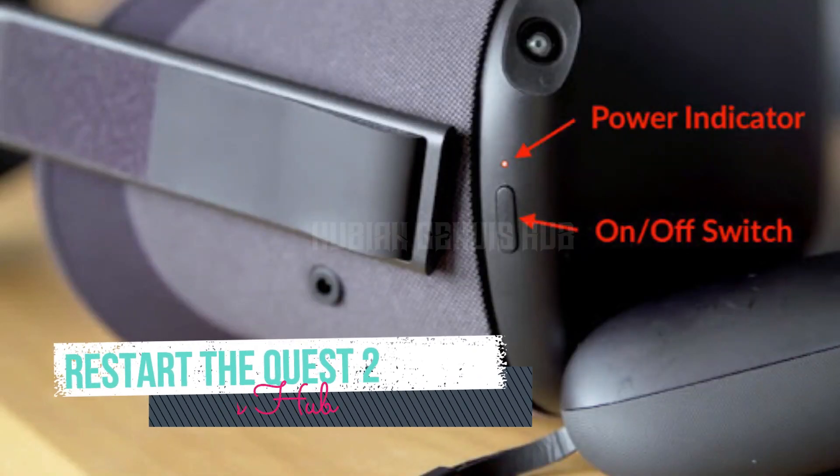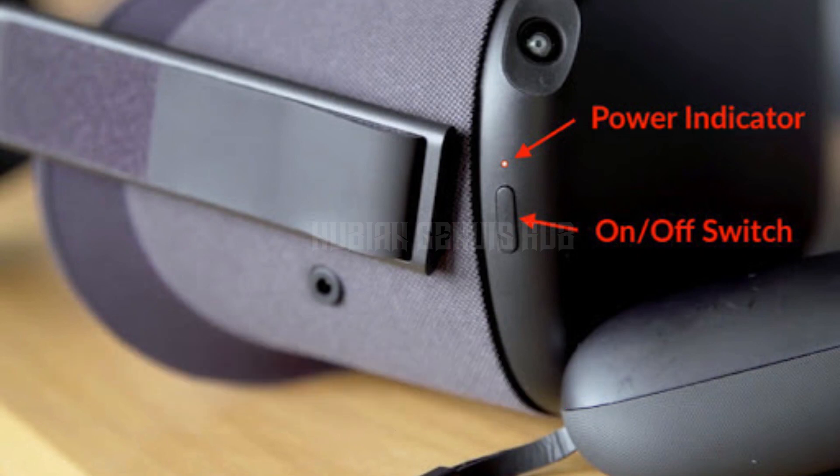Step 5: Restart the Quest. After forgetting the Wi-Fi network, restart your Quest 2 by turning it off and then back on.